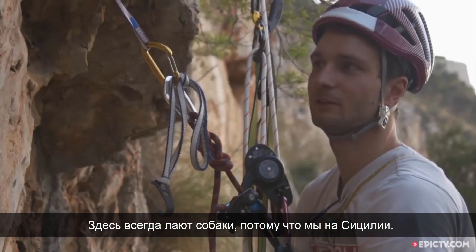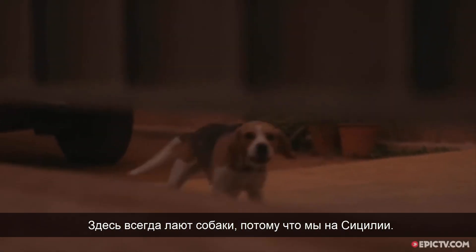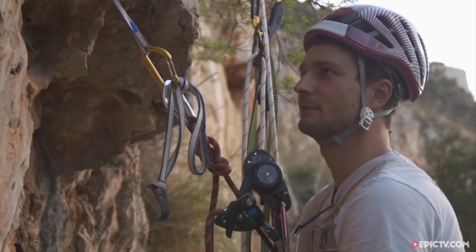How to bolt with Zimon! If you can hear dogs barking, it's because we're in Sicily, and it seems to be the future.